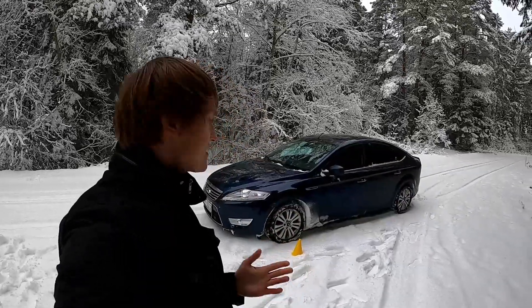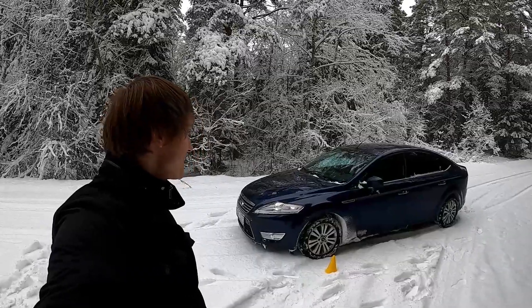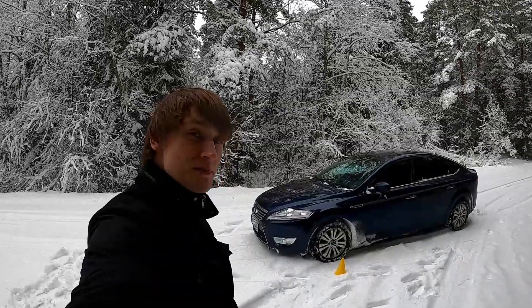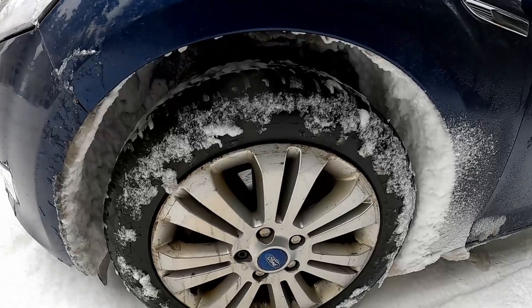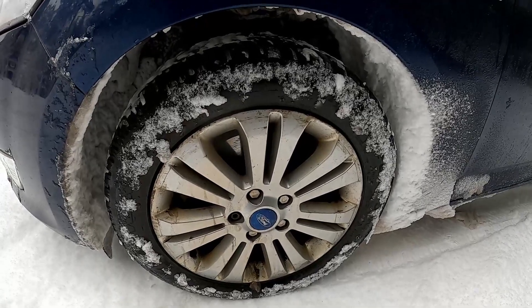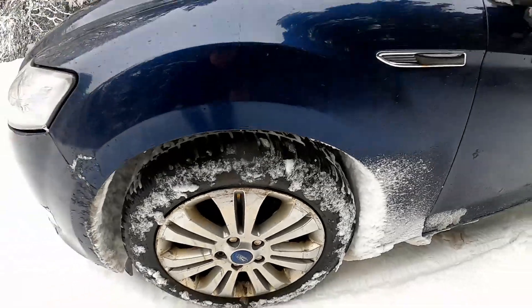The car I'm going to use is my trusty Mark IV Mondeo. It has a 1.8 liter diesel engine that's able to deliver 125 horsepower. For tires, I'm going to use Dunlop winter tires. They are not new — this is actually the third year I'm using them, and probably the last one because the tread is getting a bit worn. So anyways, let's go.